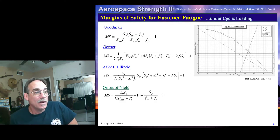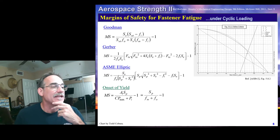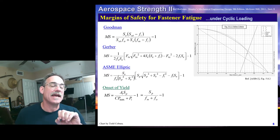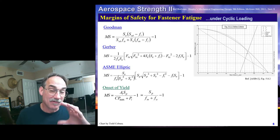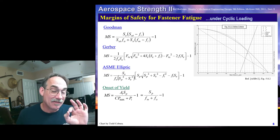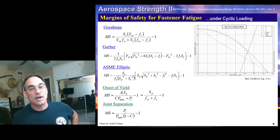There are two other checks we're going to do. One is the onset of yield — that checks whether we're getting yielding under our max load. We'll follow Shigley's approach and use the proportional limit: the margin is simply the proportional limit divided by (F_M plus F_A), where F_M plus F_A is simply the max stress in disguise. The other check is the joint separation check that we learned about last time — same equation.